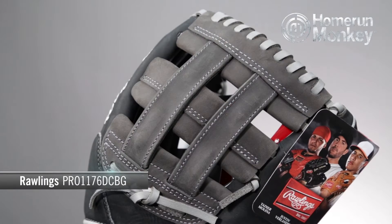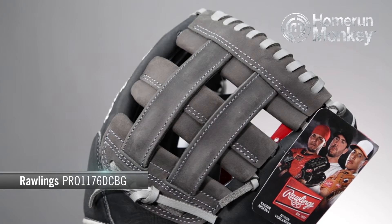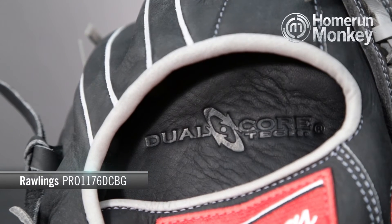It has an 11 and three-quarter inch pattern size with a dual post webbing, or as I used to call it, an H-web. Special break points are cut into the palm of the glove, meaning a more custom break-in for the glove. It has an approximate 60% factory and 40% player break-in.